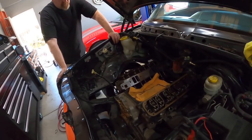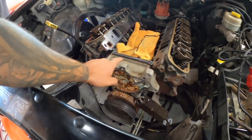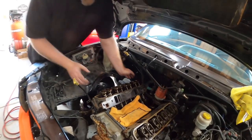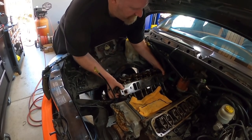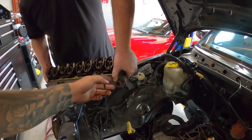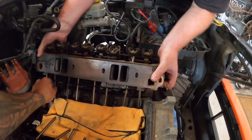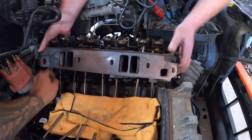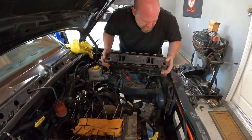The heads are loose, got all the bolts removed. This head looks like it's already ready to go, so I'm going to give it a yank. Yeah - just have to go straight up because of the push rods. We're going to leave everything assembled since we're just putting new heads on it, we don't need to take any of this stuff with it. There she is. Those things are not light.